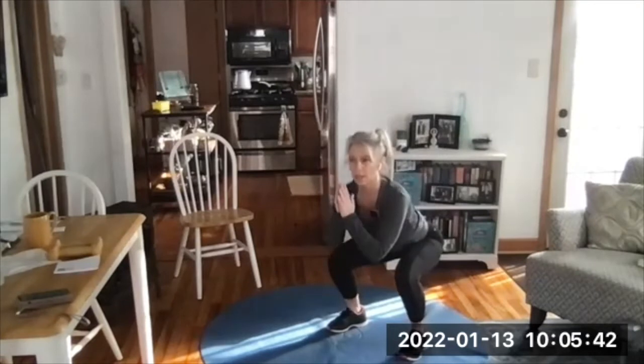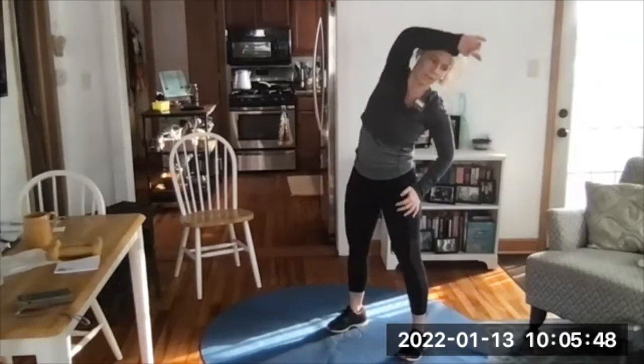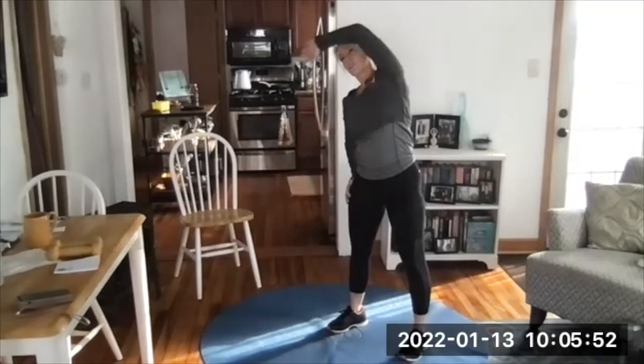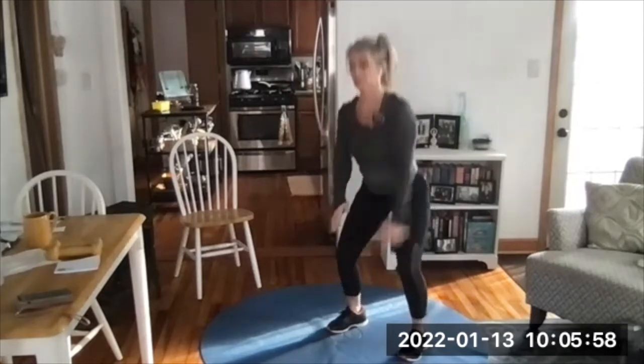We are doing push-ups today. The thing about push-ups as we climb in reps is I'm going to start with the hardest variation for me — well, one of the harder ones — when I do 10 reps. But when I get into higher reps, I'm going to go more inclined.